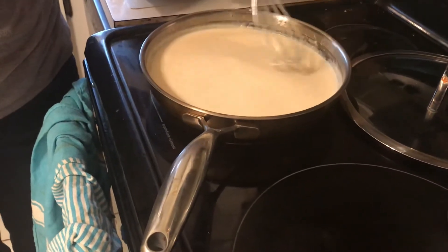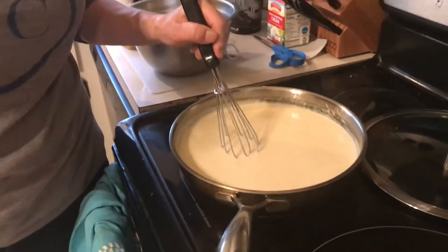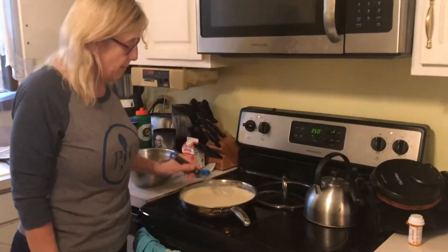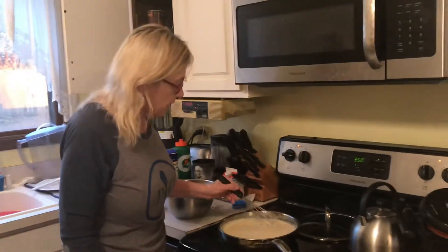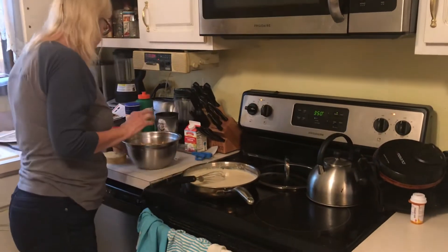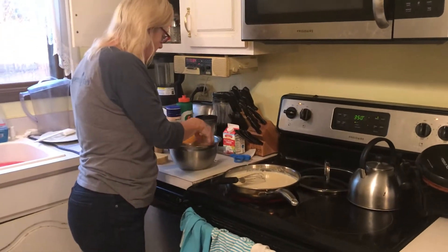You can see how nice and thickened it's getting — this is a roux sauce. This pan makes it super easy because it's stainless steel but has a webbed coating, a Pampered Chef invention, that makes it super easy to clean up. It's stainless steel but also nonstick, and you can use metal on it without scratching it. Now I'm gonna start adding the cheese while I finish cooking the macaroni.